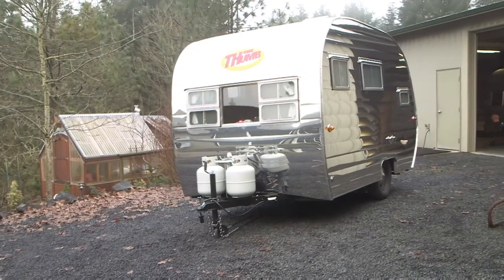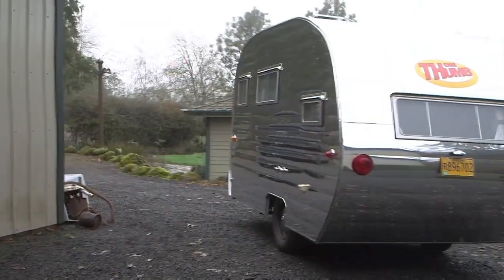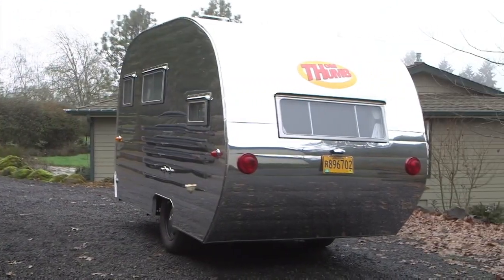This trailer is not for everybody. It's not for a family of five — it's 12 feet long and very true to the original scale. It has a surprisingly large amount of storage for a small trailer, but it's really for people who want that retro feel but don't have the time or the skills to redo an old trailer, because they're pretty hard to find in ready-to-go condition.